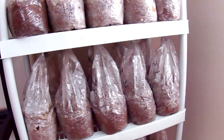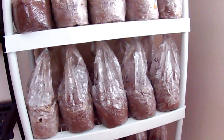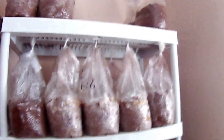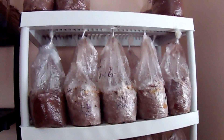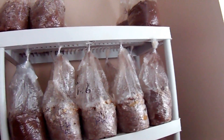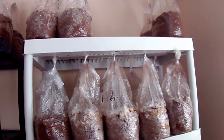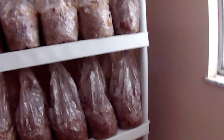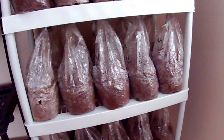Mushrooms like shiitakes can only tolerate maybe fifteen percent bran - anything higher will cause mutations in the fruits and other problems. But for king oysters, I've seen people take it past thirty percent bran and get huge results, so that's probably what I'm going to do in the future. Plus I'm going to experiment using some alfalfa in the bags, because I've seen how it really gives things a boost with the cottonseed hulls.